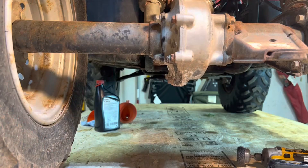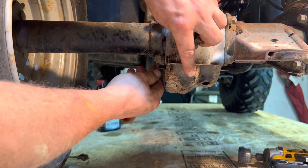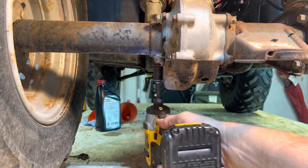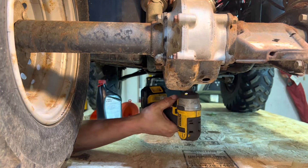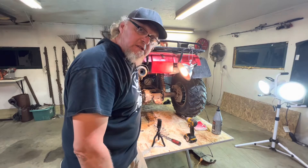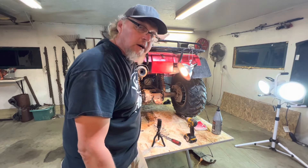Once that's done, you can reinstall your skid plate. And that's all there is to changing a rear differential on a Honda Foreman.